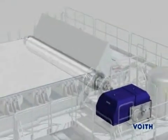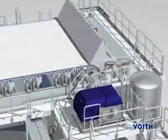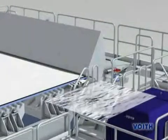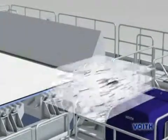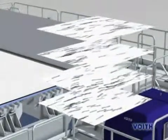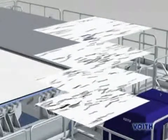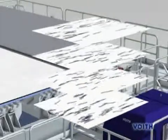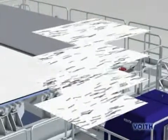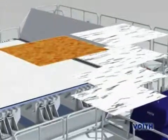In addition, the MD/CD tensile ratio can be significantly reduced, resulting in substantial sheet stability and strength gains. As the jet leaves the head box nozzle, the fibers' natural tendency is to align more in the machine direction as well as bond with other fibers, forming flocs. The resulting strength and formation losses associated with these effects have a substantial negative impact on the fiscal performance for both graphic paper and paperboard producers alike.